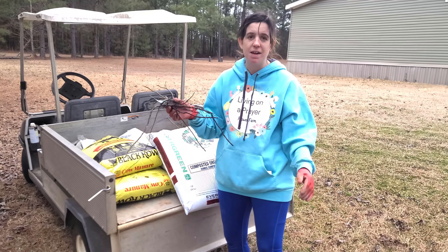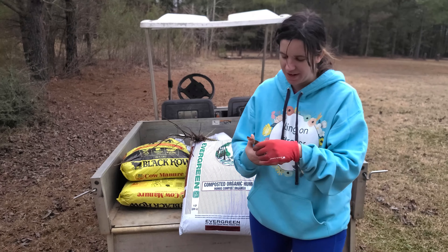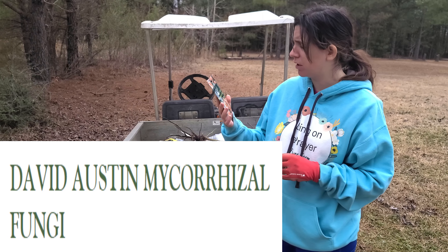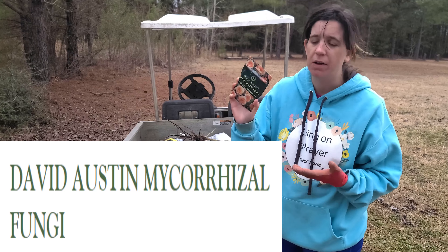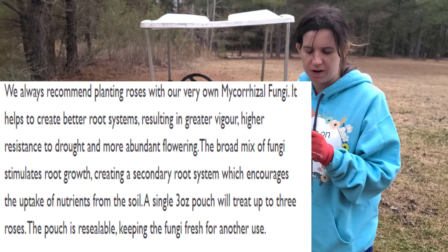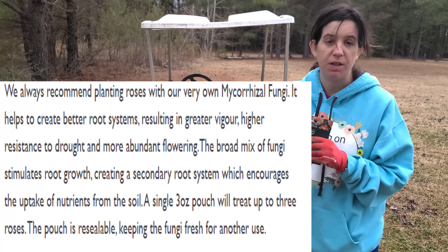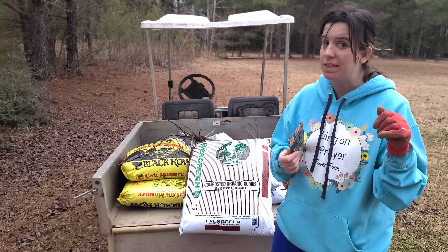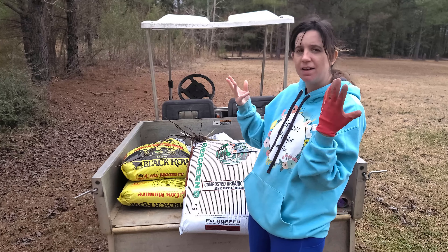What I'm missing is my mycorrhizal fungi. I bought it from David Austin Roses - it's supposed to have good bacteria and fungi that are going to help the plant establish. You're supposed to sprinkle it before you put them in the holes. Let's see how deep I dug these holes and we'll start with Lady of Sharlott first.